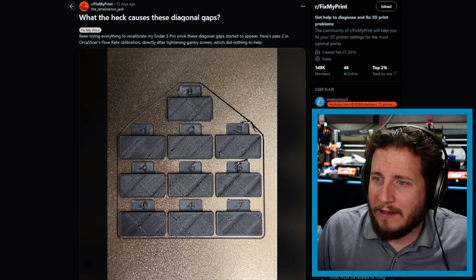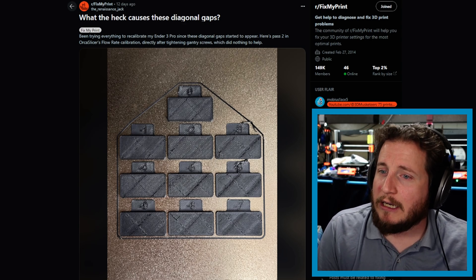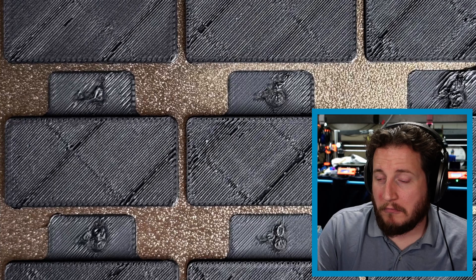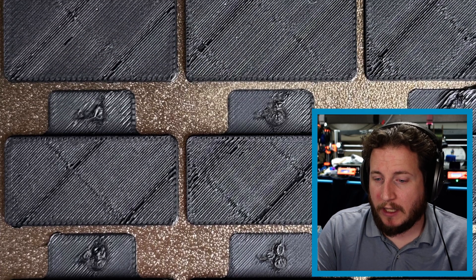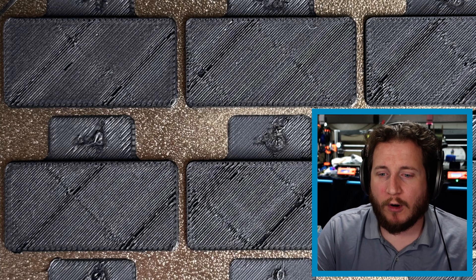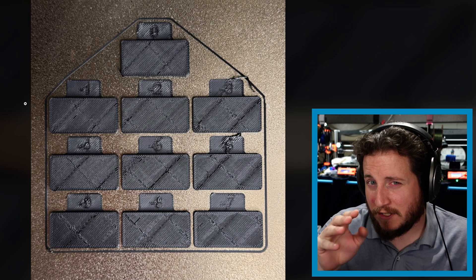We've got someone asking what is causing these diagonal gaps. They've been trying to recalibrate their Ender 3 Pro since these diagonal gaps started to appear. This is passed to Orca Slicer's flow rate calibration directly after tightening gantry screws, which did nothing to help. We've got a pretty clear photo showing what appears to be an extruder not properly extruding. To some extent it's a repeating pattern where we see it occurring pretty heavily twice, but this machine overall is just under-extruding.